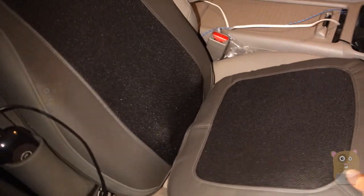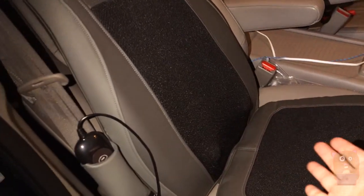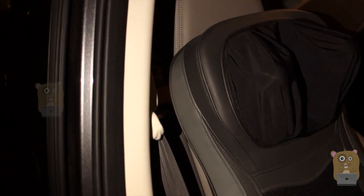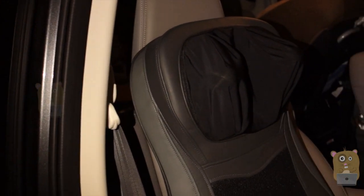I'm showing this inside my vehicle because I think this is great for travel use. It did come with a wall AC power outlet, a power adapter, and also came with a cigarette power adapter too.